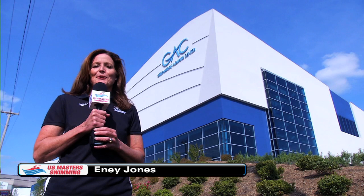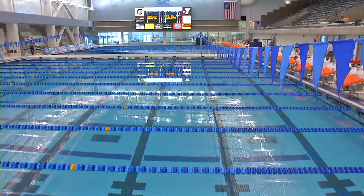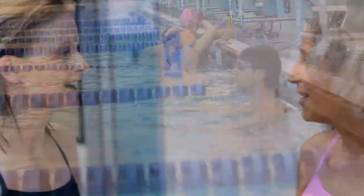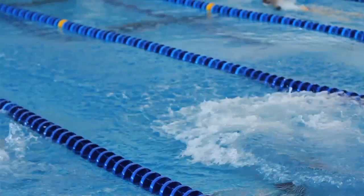Welcome to Greensboro, North Carolina for the 2012 USMS Spring Nationals here at the new Greensboro Aquatic Center. I'm Eenie Jones and I'm a distance swimmer, and every year I look forward to coming to Spring Nationals not only to see old friends but also to make new friends. Come on in and check out the facility.